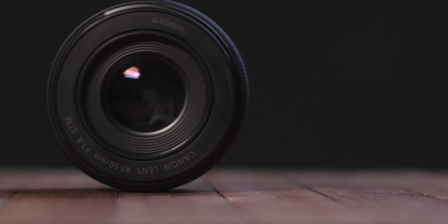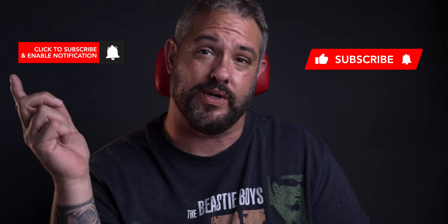Hey folks, Mark Grigsby with MDR Photo coming at you today because I am doing a review of the Canon RF 50mm f/1.8, the nifty-fifty. Before I get into that, analytics tells me that the majority of you are not subscribed, so go over there and click that subscribe button, then click that bell button to be notified anytime I upload new content. Please remember that anything I use in this video, whether it's the camera I'm recording with or the lens I'm reviewing, will have a link down below.